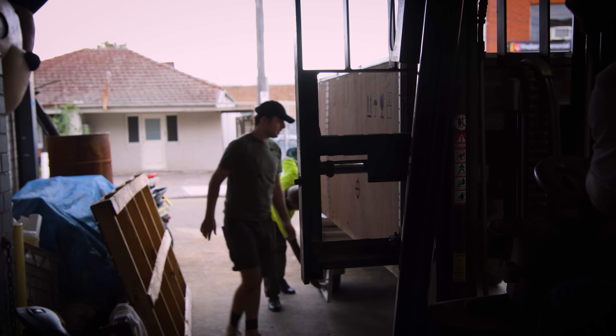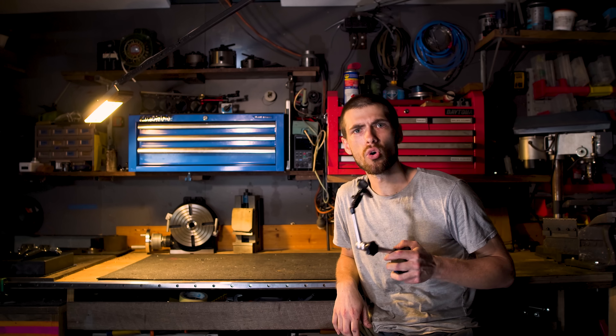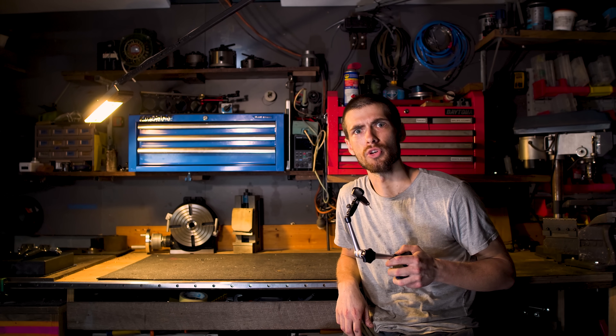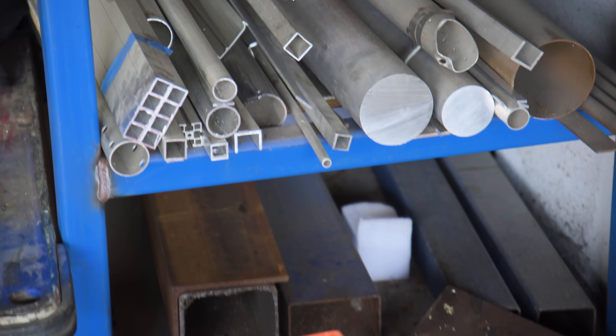But before we go any further, we need to talk about these machine stands — and when I say talk about, I really mean castigate, admonish, and straight-up berate these flimsy hollow space-hogging so-called stands. I'm already giving up a massive chunk of the workshop to this machine, so I won't have it sitting opulently atop a couple of reverse TARDISes in some kind of feudal exhibitionist display, so I decided to make my own.